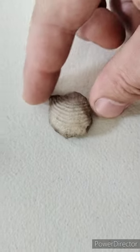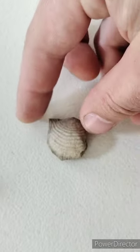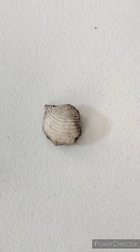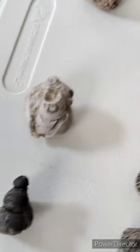This is a Leptaena. I don't have the whole shell — I've only found bits and pieces of these. They seem to be pretty hard to find. I'm not 100% why. It must have been yummy to eat or something.